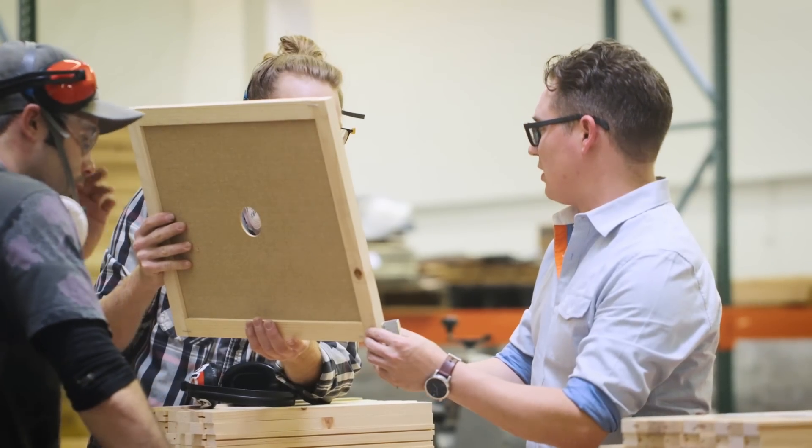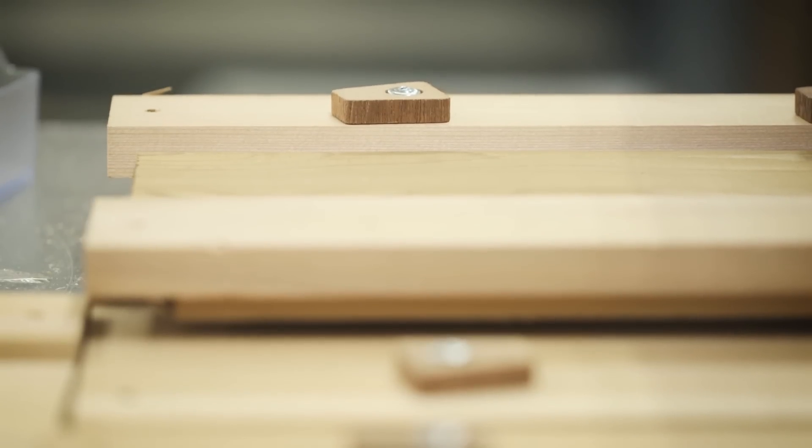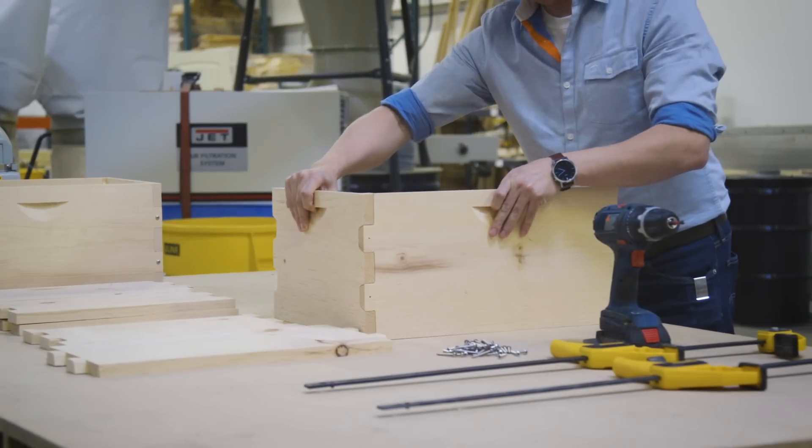Hey, I'm Matt with Bee Thinking. Here at Bee Thinking, we do things a little differently. We think differently about all aspects of beekeeping, including the joints we use to make our hives.